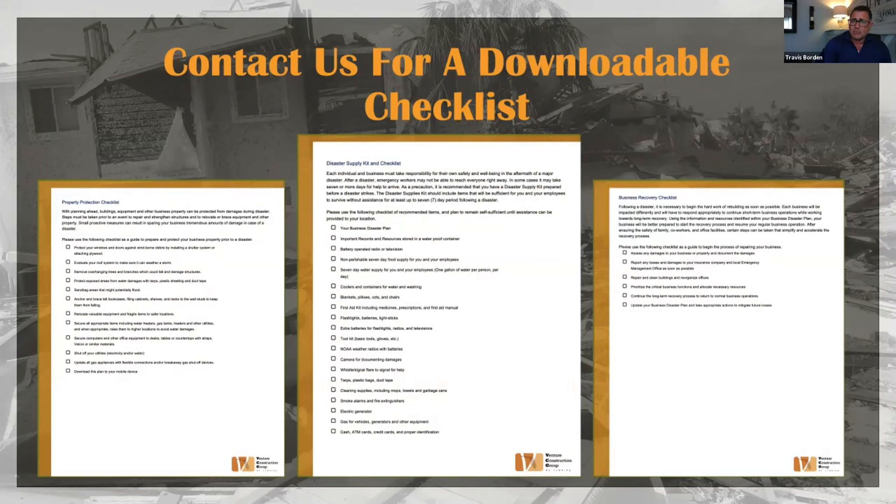We have a couple of sample checklists here showing what we've put together. Obviously these aren't in a format you can use directly, so please feel free to contact us afterwards for a downloadable checklist that can be edited or tailored to your specific application. This gives you an idea of the things you want to have on hand ahead of time.